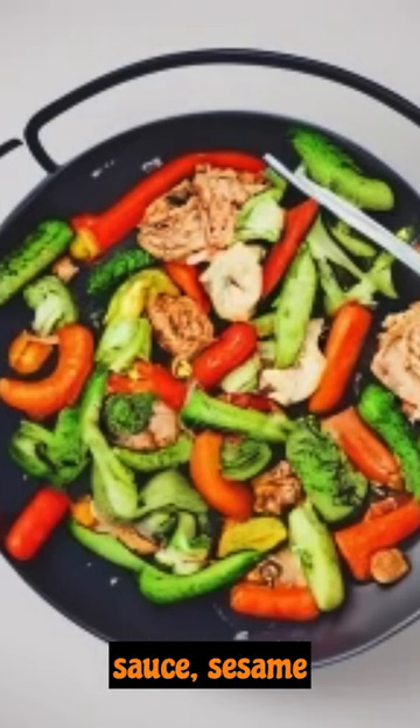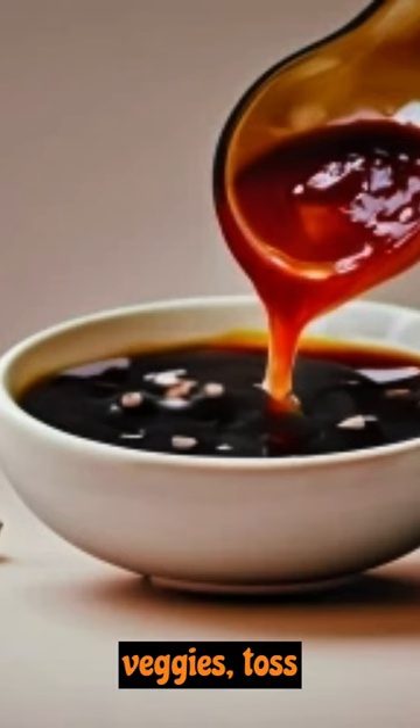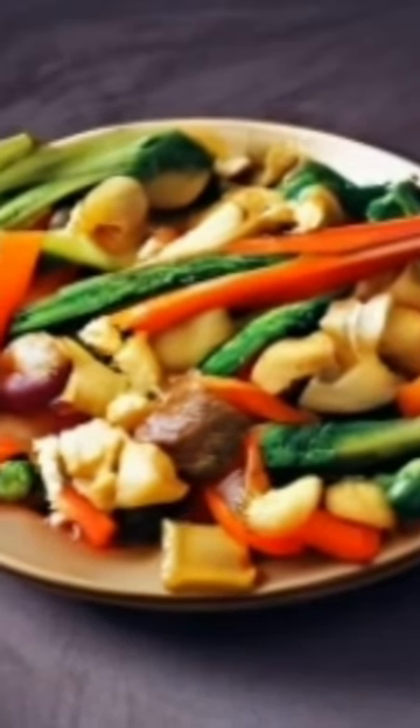Whisk soy sauce, sesame oil, salt and pepper in a bowl, pour sauce over veggies, toss, and cook for 1 more minute. Then serve it to your fellow food lovers — that's it, bye!